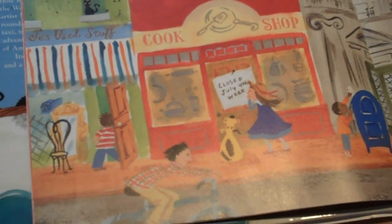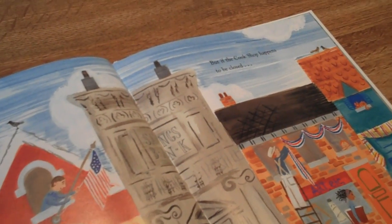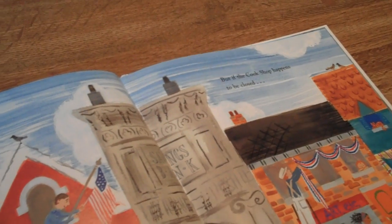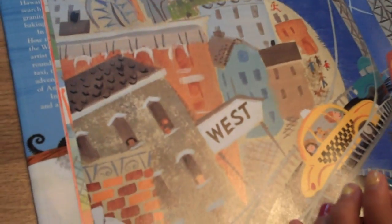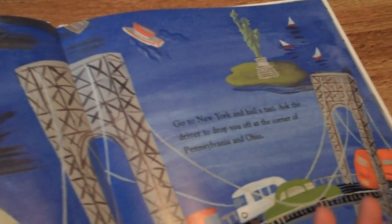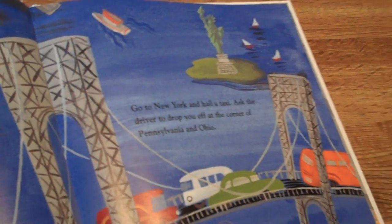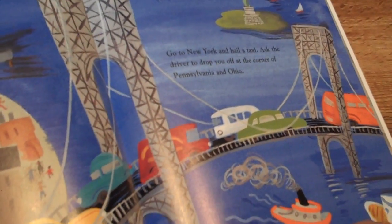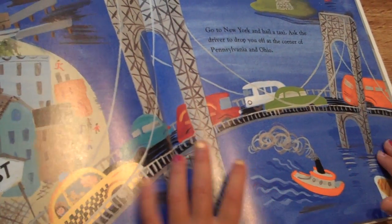But the cook shop is closed near July 4th week. So if the cook shop happens to be closed, go to New York and hail a taxi. Ask the driver to drop you off at the corner of Pennsylvania and Ohio.